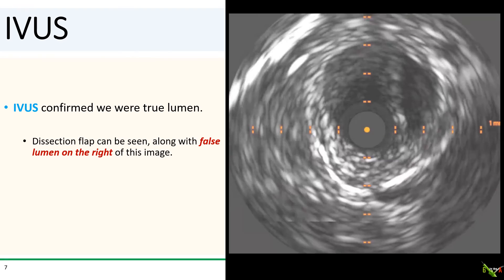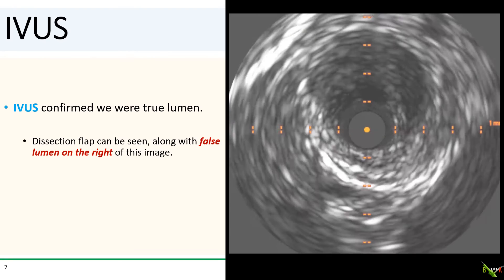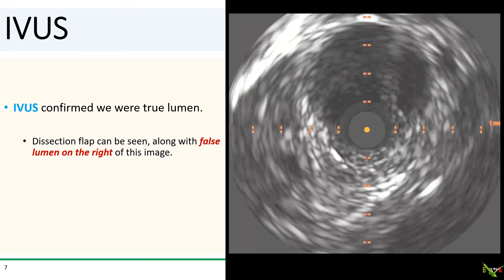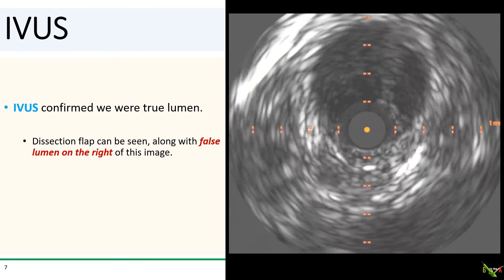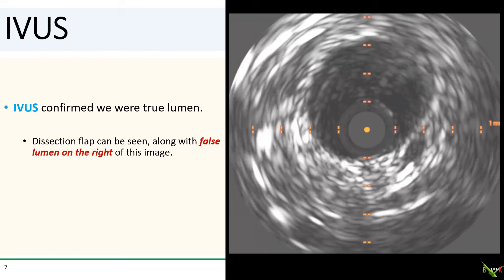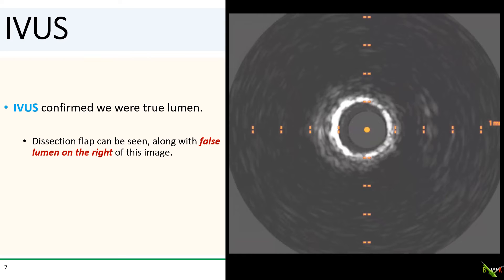Here is the IVUS run. Fortunately, it did look like we were in the true lumen. We can actually see the dissection flap, which is that vertical shadow you saw in the images, along with the false lumen on the right side of the image. So now all we had to do was stent the dissection flap and tack everything up.